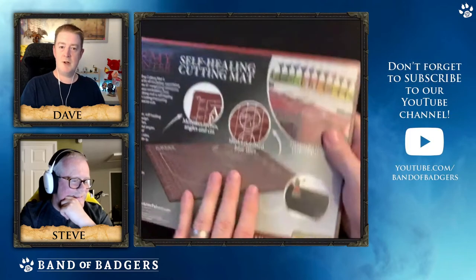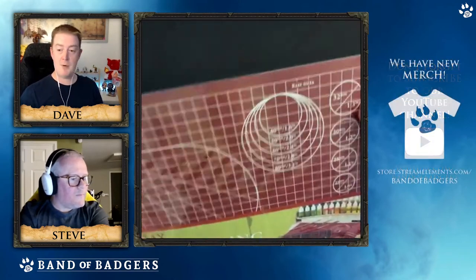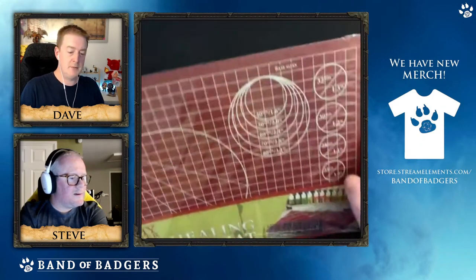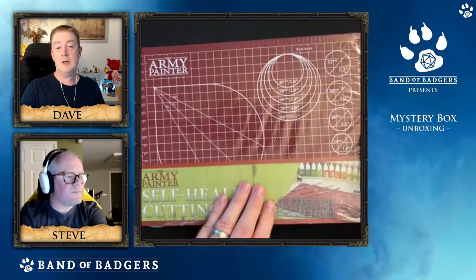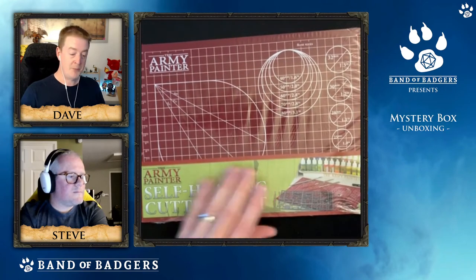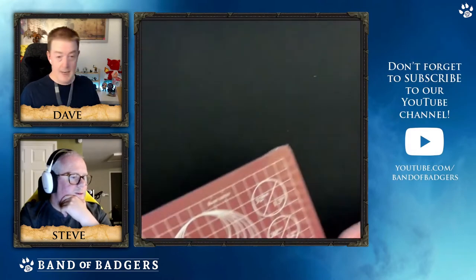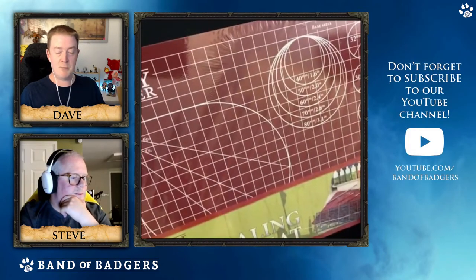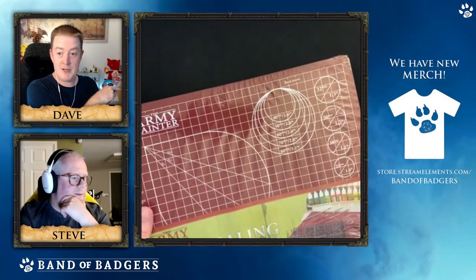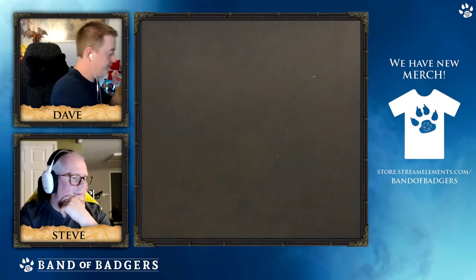Thank you very much to Army Painter - as I said, Army Painter have come on and they are going to be one of our new supporters of the channel. You're also going to see them on our Epic Brush Off. Adam from Army Painter will be joining us as one of our pro painters for an episode of Epic Brush Off, which starts next week.